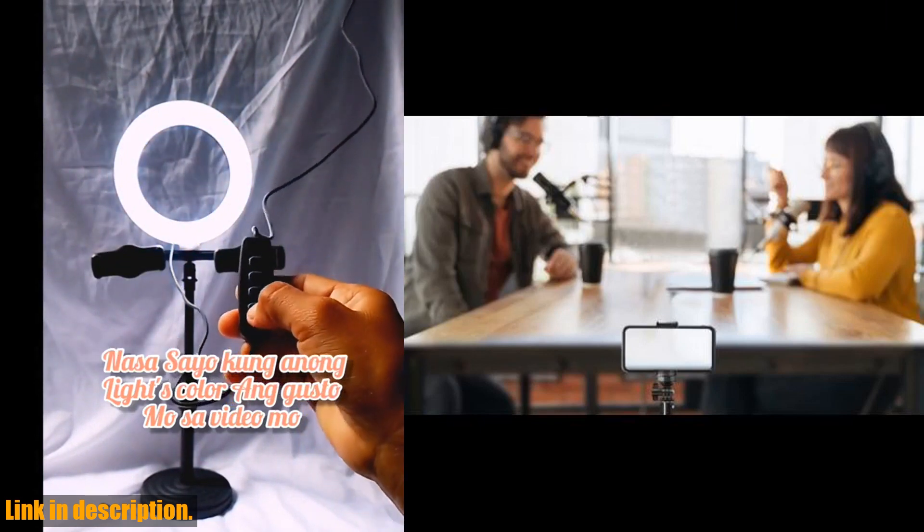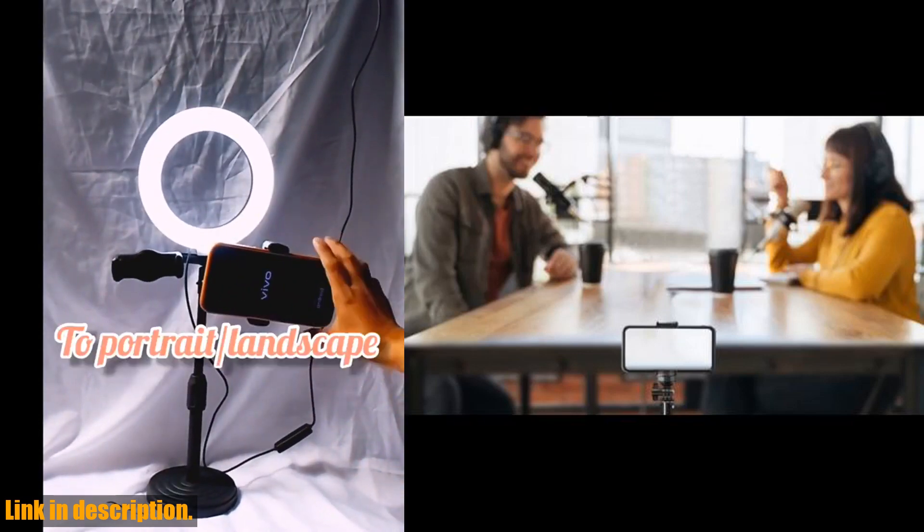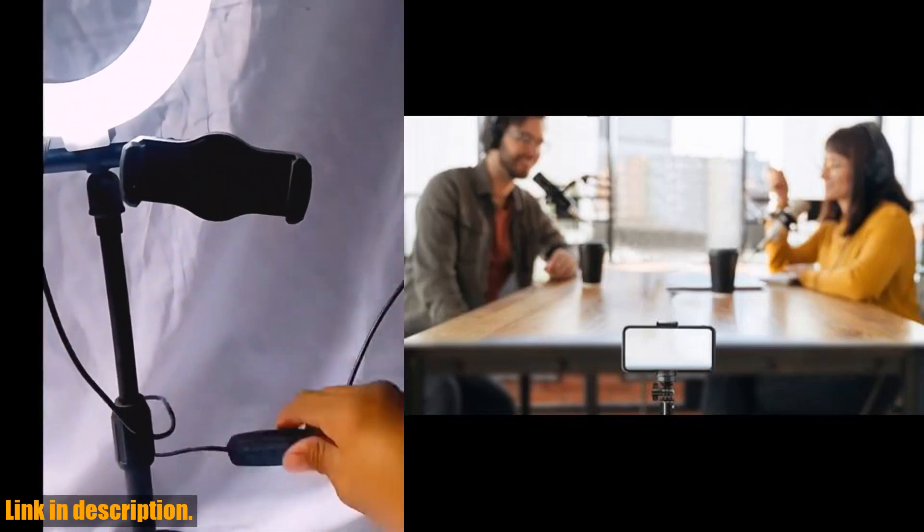So if you want to take your content creation to the next level, be sure to check out the ring light with stand and phone holder. You can find the link in the description below and start creating flawless content today.